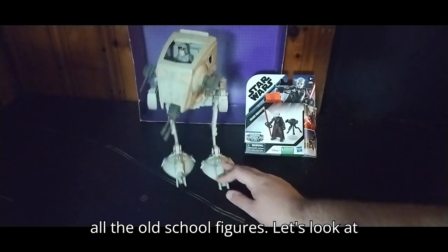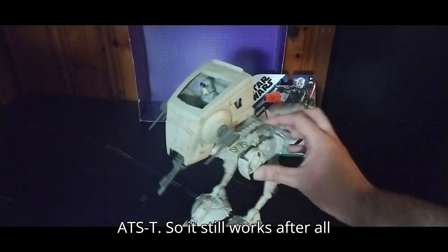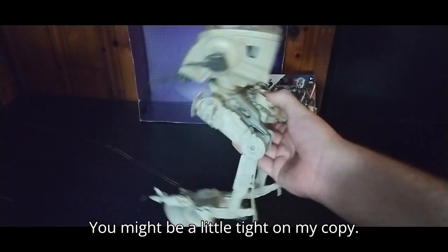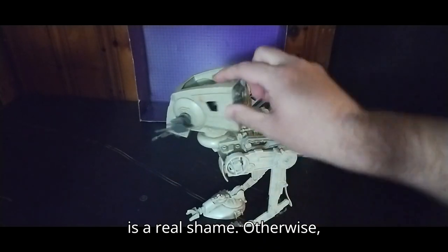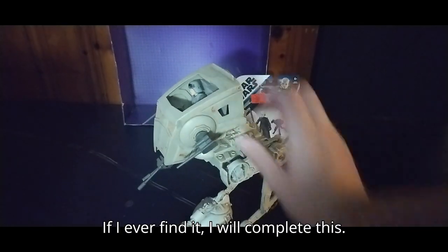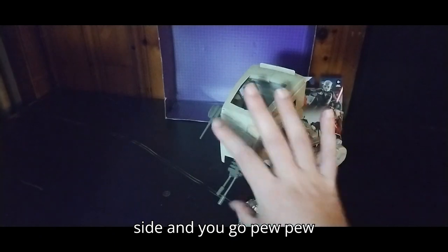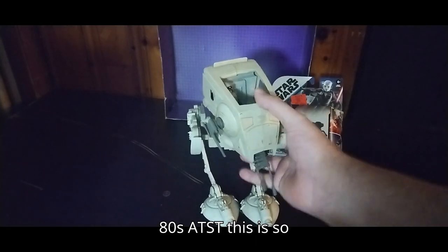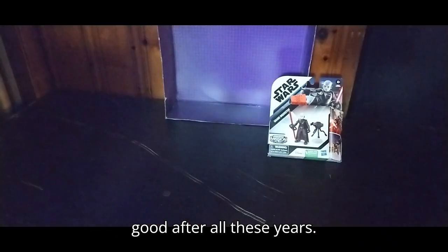We're getting through all the old school figures. Let's look at the AT-ST. This is a vintage Star Wars 1980s Kenner AT-ST, and it still works after all these years. You press this button and it moves, but I think the button's broken on mine, which is a real shame. Otherwise, the canopy head rotates. I'm missing one piece — if I ever find it, I will complete this. But you can see the pilot inside the cockpit, it's got the turrets on the side — pew pew bang bang — with the heavy duty firepower. For an 80s AT-ST, this is so amazing. It does have some paint wear, but it looks very good after all these years.